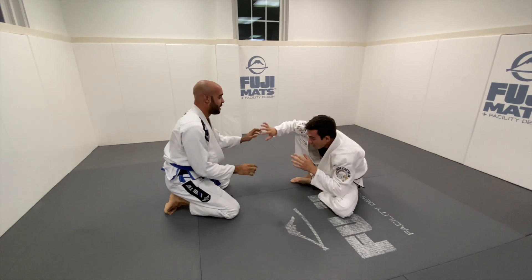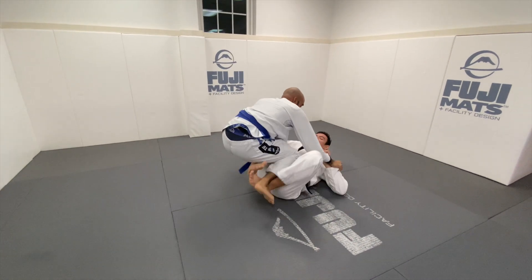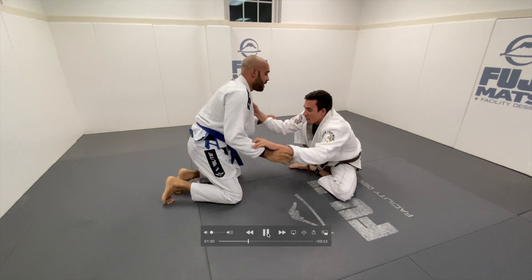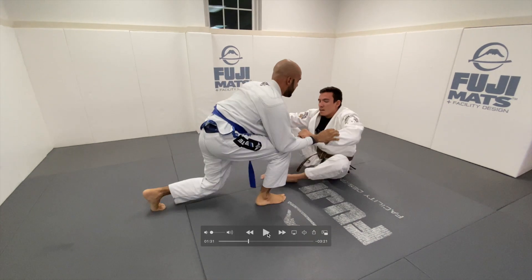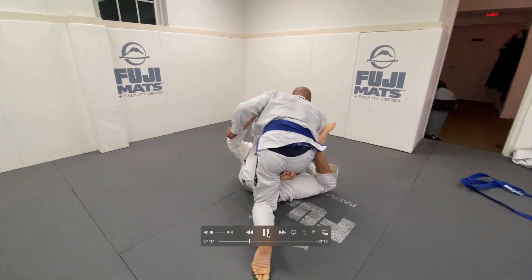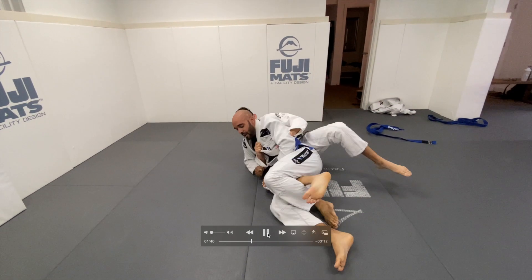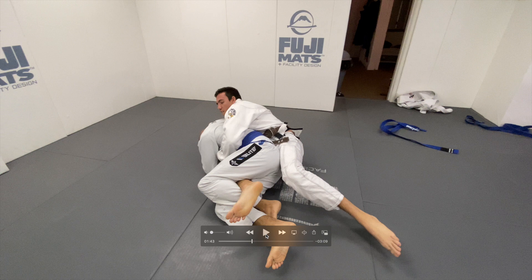Again I'm playing seated guard, hand fighting, and look — he lets me get grips way too easily. I pull into a single leg X. The reason I didn't go for the drag this time is because he put that right leg up. The minute he put that right leg up, he exposed himself for single leg X. His leg was way too far forward, and because it was so far forward it was super light — so I scooted in for single leg X. I switch to a modified single leg X, he tries to back step, and I take his back.